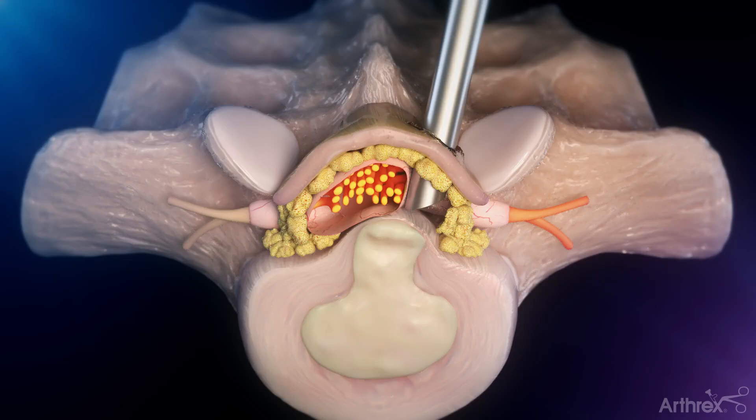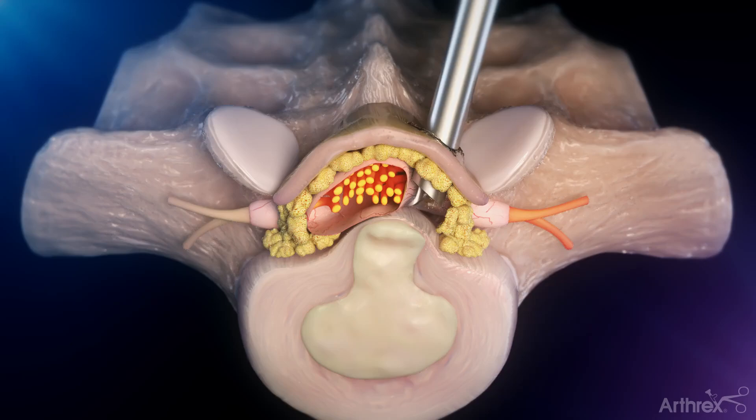Using the instruments, the surgeon will carefully push the spinal nerves aside to protect them and allow the disc herniation to come into view.